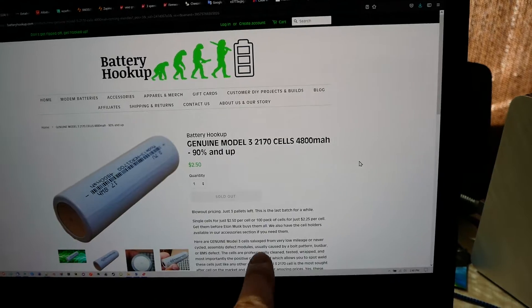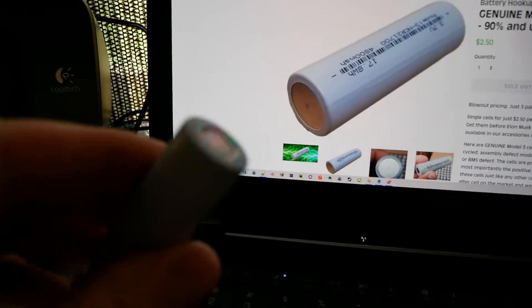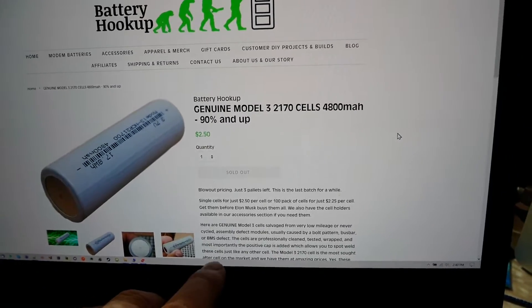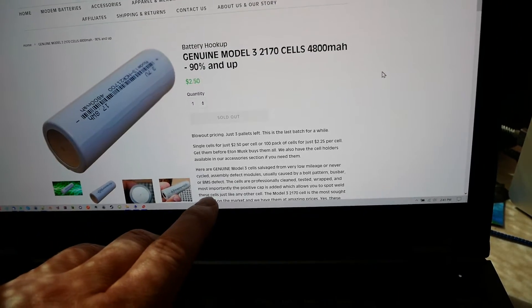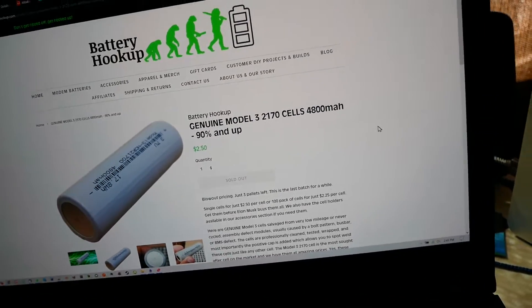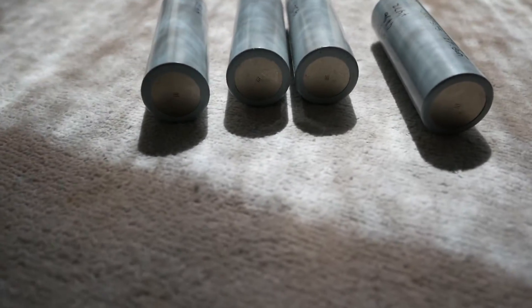What it does say is 'genuine Model 3 cells salvaged from very low mileage or never-cycled assembly defect modules.' I can tell you for a fact, look at the bottom of these cells — they have never been welded in any way, shape, or form. They are literally brand new cells. It says 'never cycled assembly defect modules usually caused by a bolt pattern bus bar BMS defect.' Definitely not the case because these cells have zero evidence of welding. They've never been in anything. They are not recovered cells. They are brand new cells — that is abundantly obvious. Do you see any weld spots? No. It's because they're brand new cells. They have never seen a nanosecond of use — just manufactured into cells, that's it.